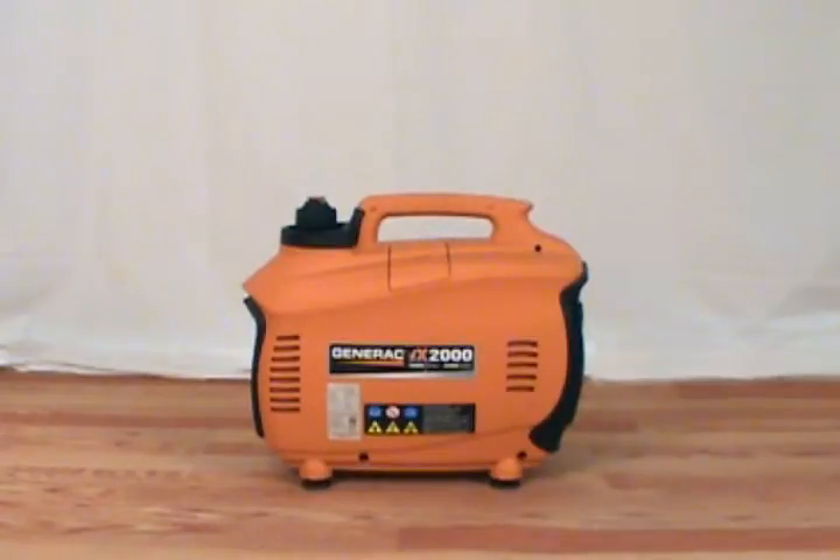In this video, we will show you how to replace the spark plug on a Generac iX2000 generator. You need a spark plug wrench or socket wrench to remove the spark plug.